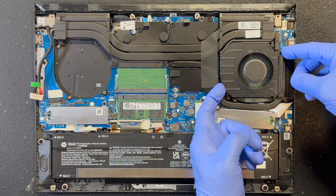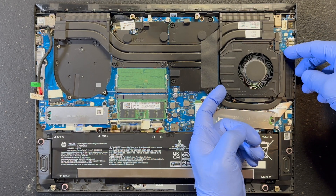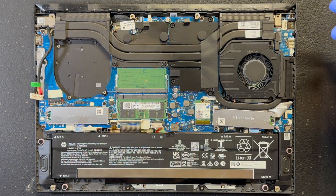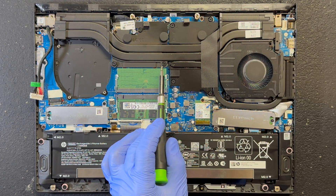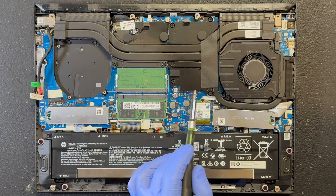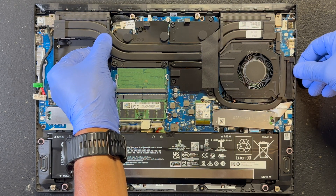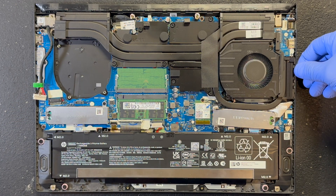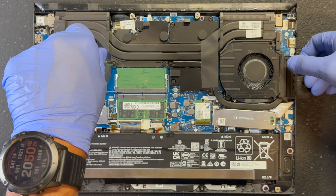I tried to remove the left side fan but it would not budge. Actually you can leave it in, which will still allow you to do what you need. Let's loosen up these 7 screws on the heat sink — these screws will not come out all the way. If you try to lift the heat sink and it will not move, check the screws again and make sure they are loosened. If you try to force it, you could bend and damage your heat sink.